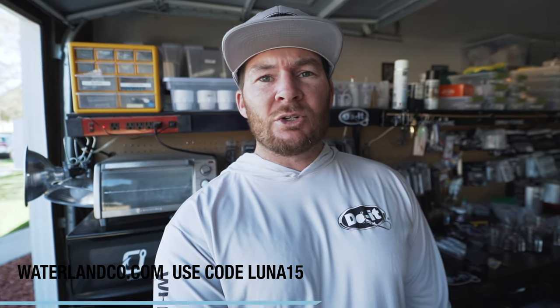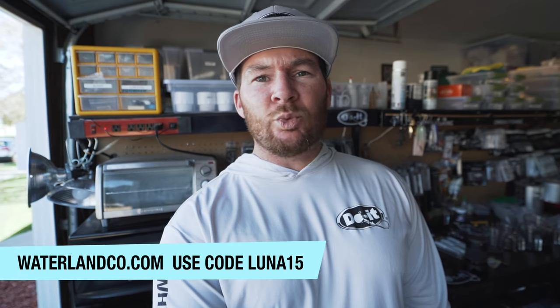A few of my favorite frames are the Solanches, the Hybros, and the Assure model. I'll be wearing the Assures most likely — they have a full frame on the side which helps cut down even more glare since less sun gets through the sides of those frames. Check out the Waterland website at waterlandcode.com and use my discount code Luna 15 to save 15% off.